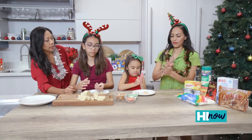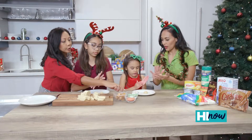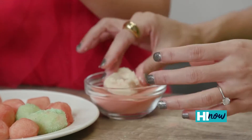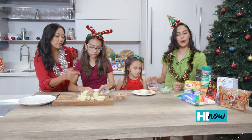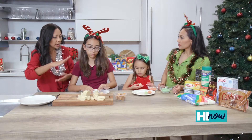Jocelyn is gonna take her cookie balls and she's gonna decorate them in some colored Jello, kind of like sprinkles. And then for Parker, she's gonna roll it into a ball as well but then flatten it.